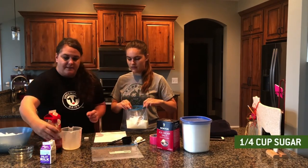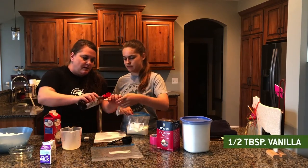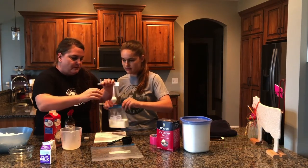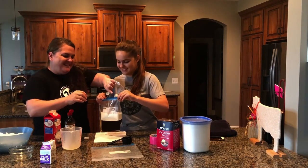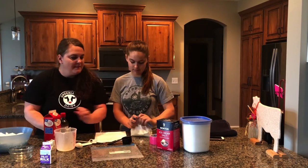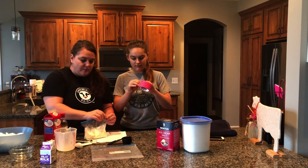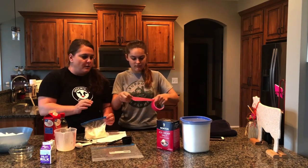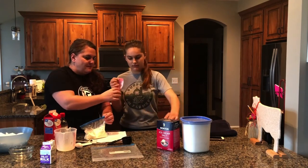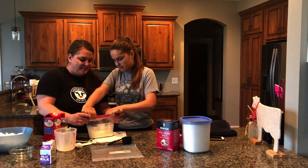And vanilla — let's not forget that. We're going to use half a tablespoon of vanilla. We're going to put that in the bag and seal it up. Cassie's going to put some duct tape to cover the seal just for extra security so it won't spill. Perfect.